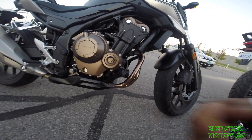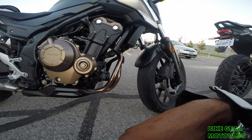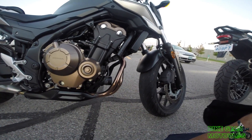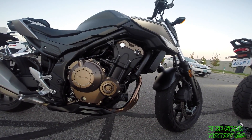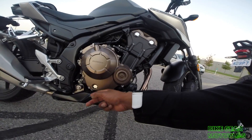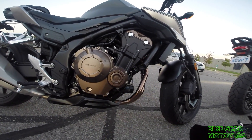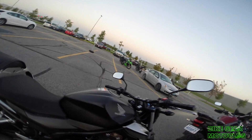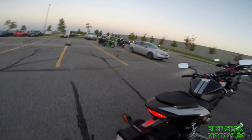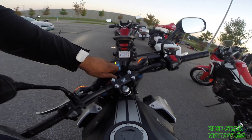The thing I like about naked bikes — look at the oil filter. It's right there, very easy to change, not much mess. That's the thing I like about naked bikes. It's got your engine fuel gauge screen right there, mirrors, and that's it.